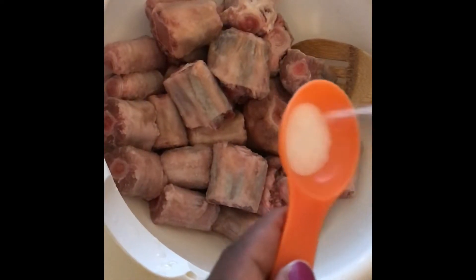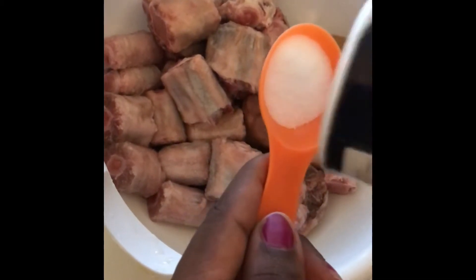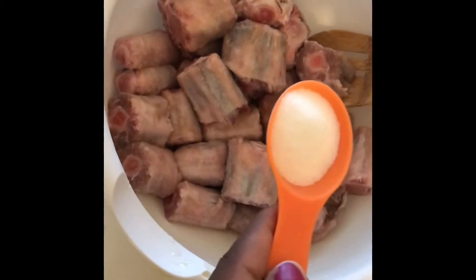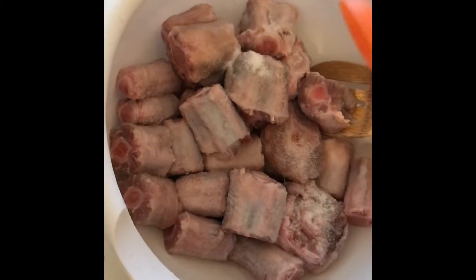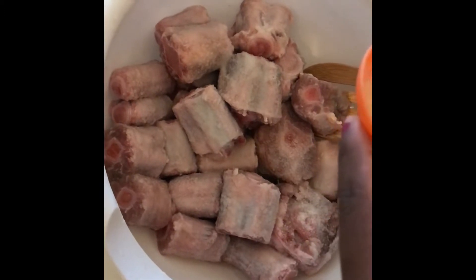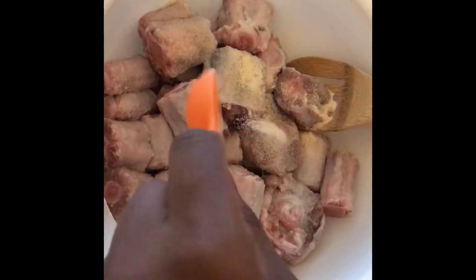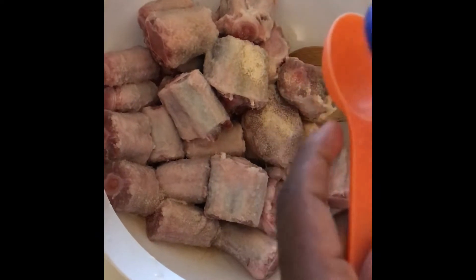So the first thing you want to do after you've rinsed everything is season. Now I know some of you guys are like, what are you gonna do with that fat? Don't worry about it, sweetheart. If you go to the meat market and they can clean off more of that fat, that's perfect. But if they don't, that's okay as well. Whatever you can get off with a knife, go ahead and do that. If not, you can fry it off. But today we're not doing all of that because it wasn't that much fat on this.